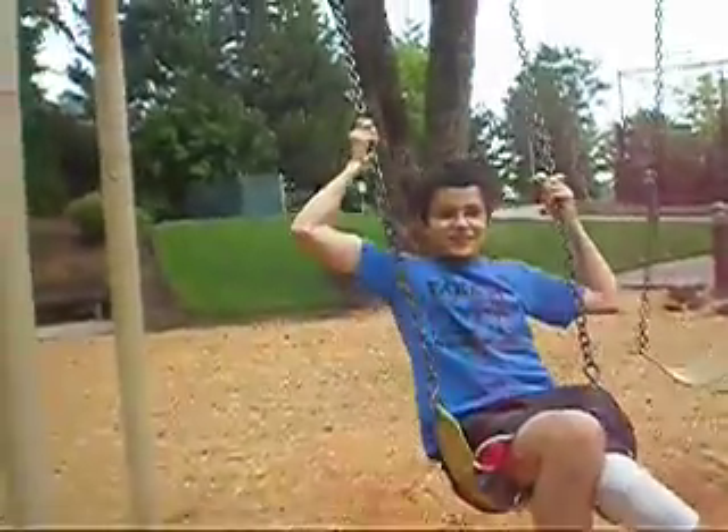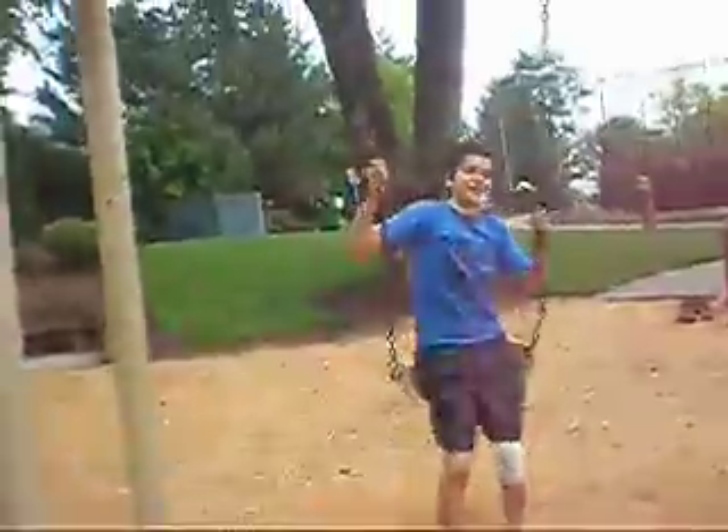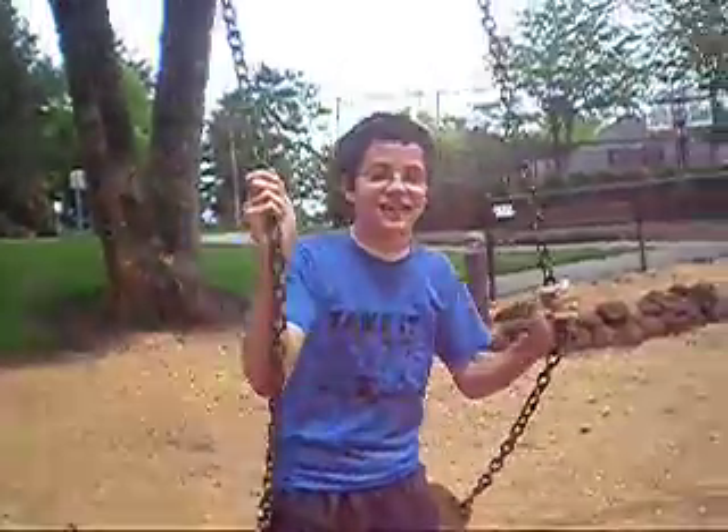All right, this is Annoying Kids, Wesley, and we're gonna teach you how to swim properly today. Yeah, and successfully.